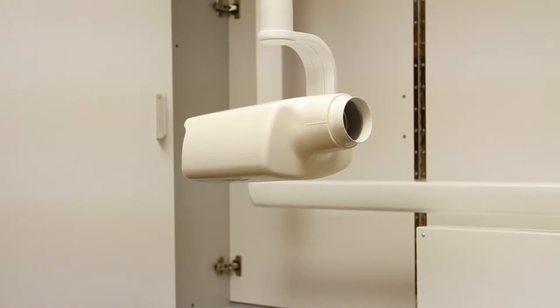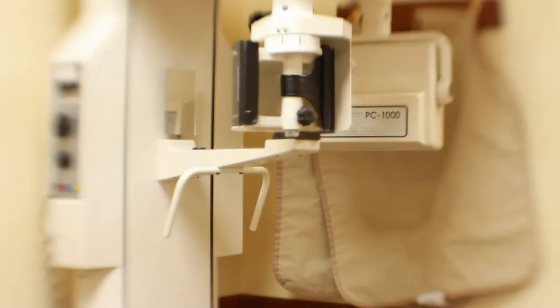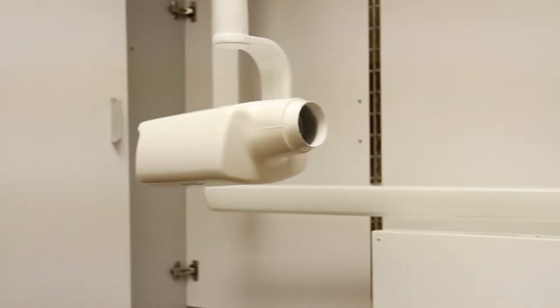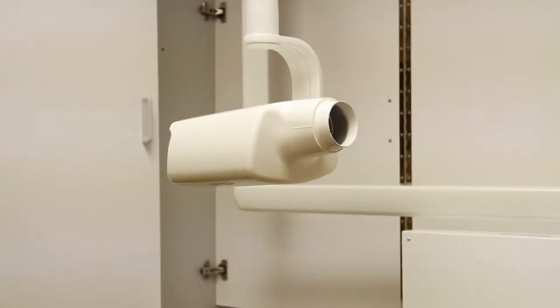Unlike the stationary x-ray cone machine, which is taken in a series of 18 small pictures, the Panorex is a full oral image on a single large film. We will get into the benefits of the stationary x-ray cone machine in the next video.